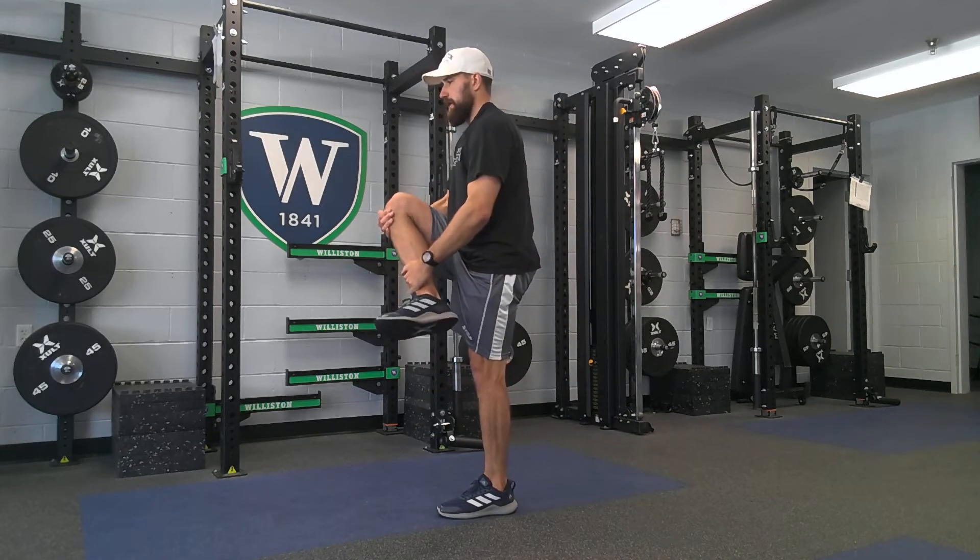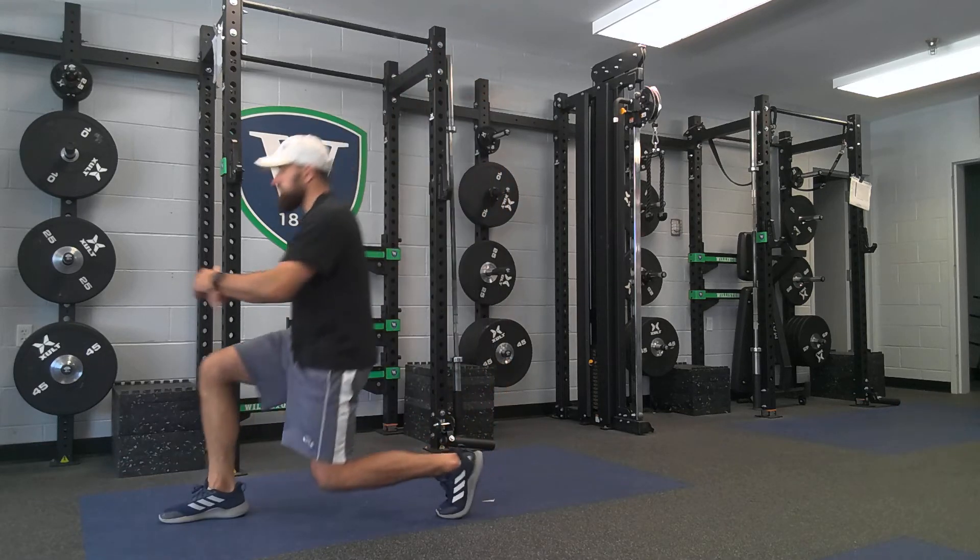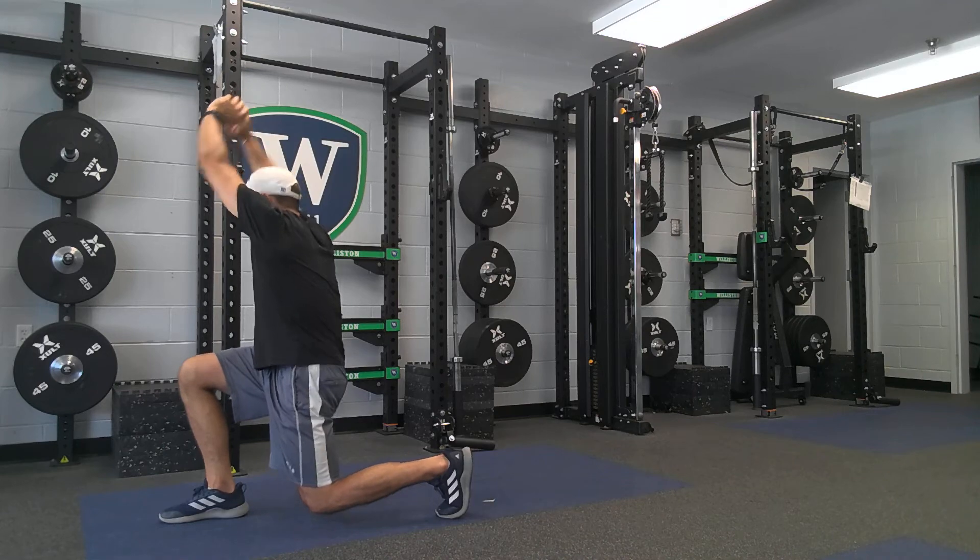Switch. Hand outside the knee, hand on the ankle, push the knee across the body. Drop into the forward lunge. Squeeze your butt, squeeze your belly.